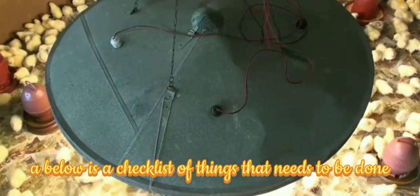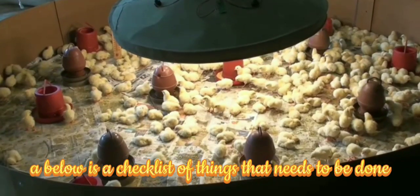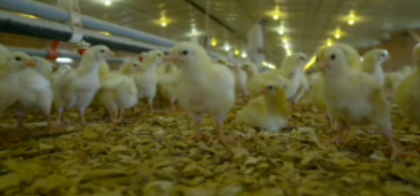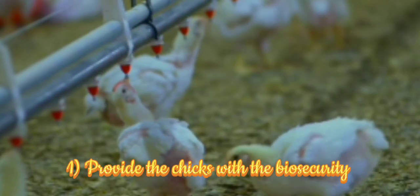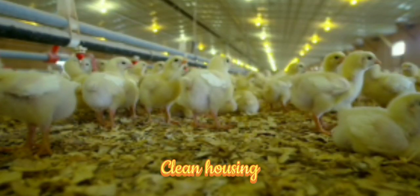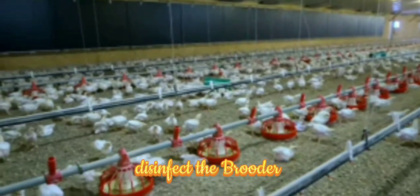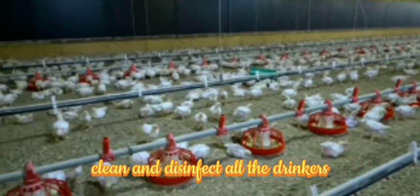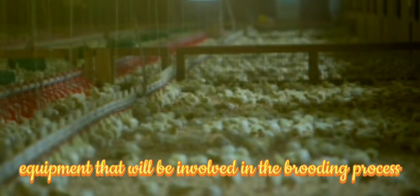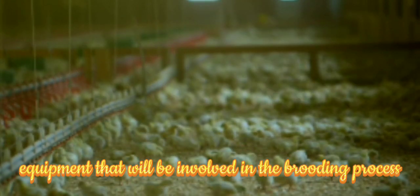Below is a checklist of things that need to be done before the chicks arrive. First, provide the chicks with biosecurity — clean housing and disinfect the brooding area. Second, clean and disinfect all the drinkers, feeders, and all equipment that will be involved in the brooding process.